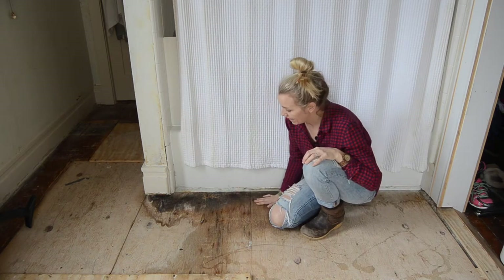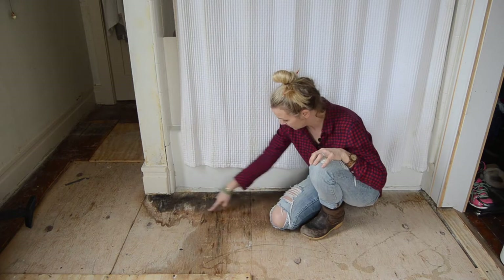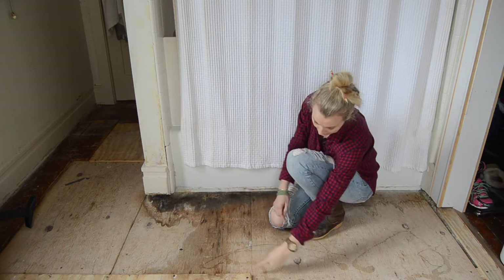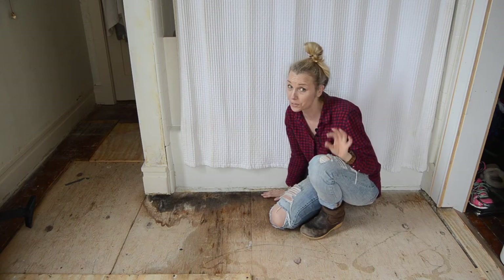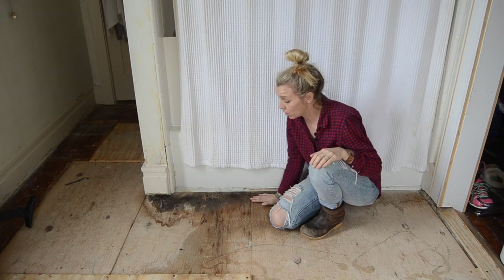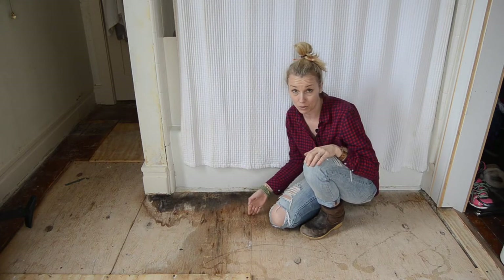Whenever you're repairing a subfloor you want to look for the nail lines. I can see that the nail line runs here and it runs here — that's how I know where the floor joists are — and I want to avoid those floor joists. So I'm going to get a circular saw and set it to the depth of my subfloor.